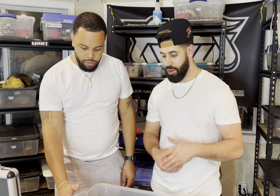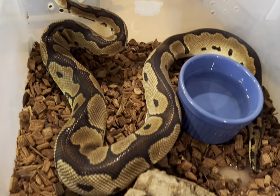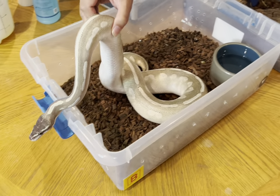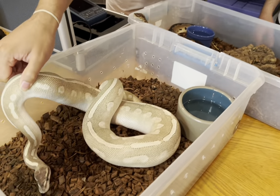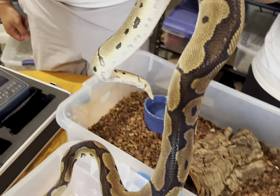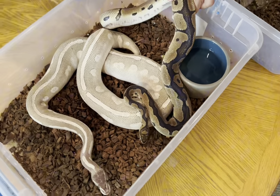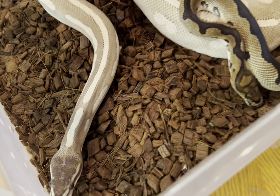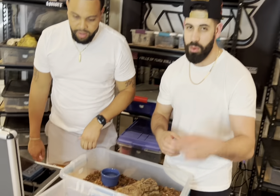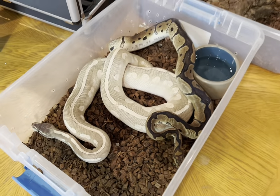Since her follicles grew in size, we're gonna pair her up with our boy King - he is a visual clown male going to the mystic potion. They've already locked up once. King has also been breeding to our albino leopard head clown female who's already ovulated - we're waiting on a clutch from her. Hopefully he'll father this clutch too. Comment - do you think they're gonna lock up tonight? Drop the lock emoji, say a prayer for us!